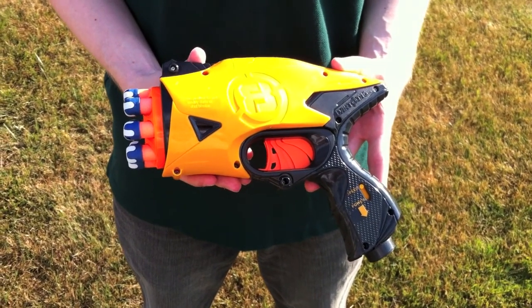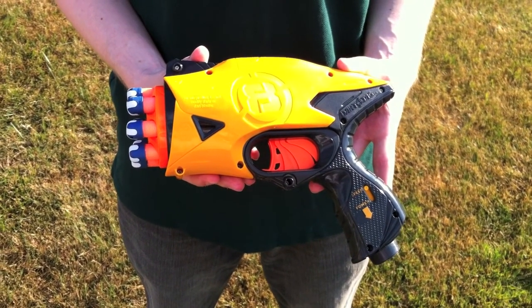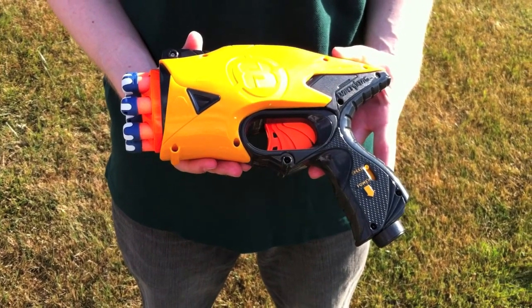Today we have the Snapfire 8. It's the newest addition to the Nerf Dart tagline, and it's a pretty nifty little blaster.